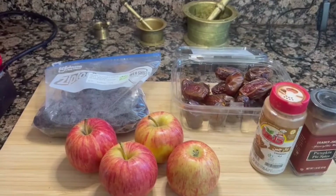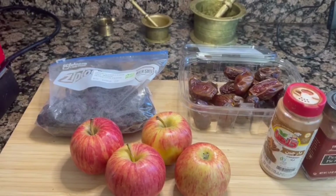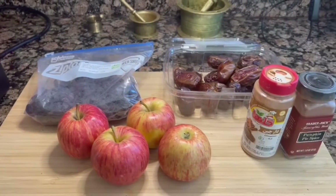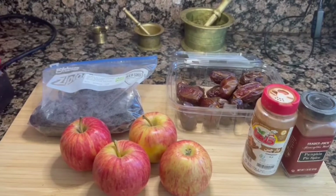Hi everyone! Today I am going to make squares of apple pie — one portion in the shape of squares. It's just faster and I don't need a lot of apple pie; I'm just making some for my mom.